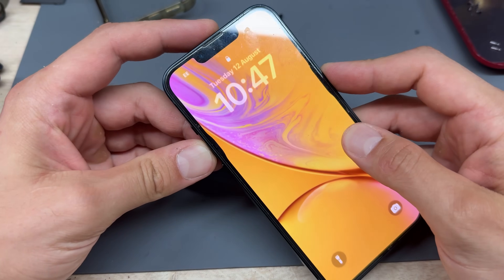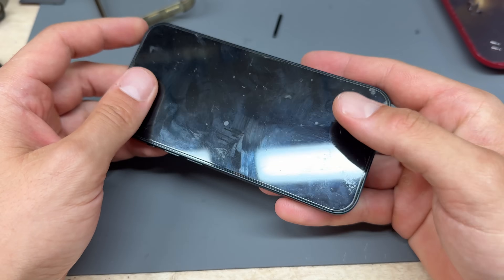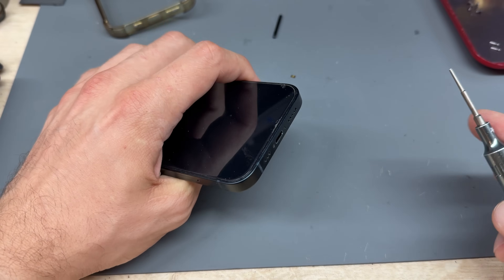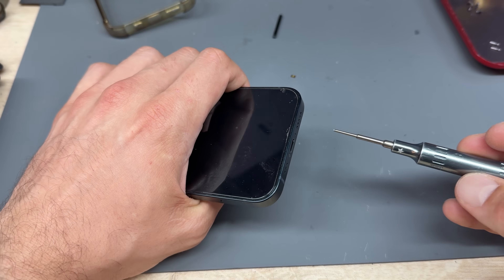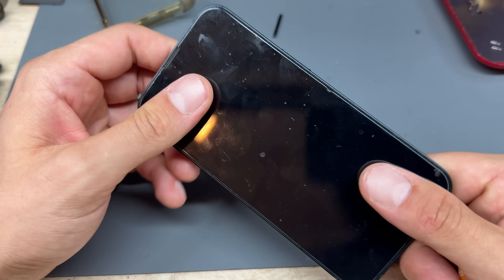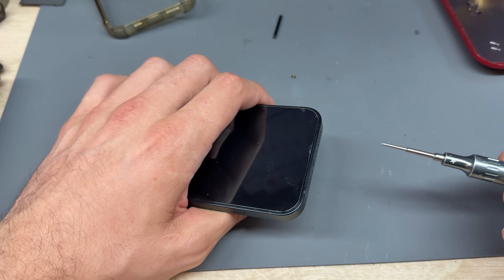In this video, I'm going to show you step-by-step instructions on how to replace the internal battery on the iPhone 13. This one has come up with a service message at 79% maximum capacity, so we're going to get this one swapped out. We recommend replacing them when they get below 80%, although that's just a guide mark. Obviously, you will know better of when a battery needs replacing.